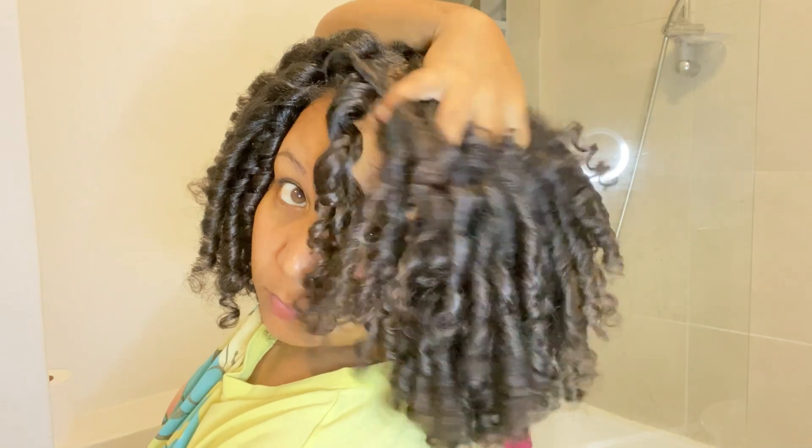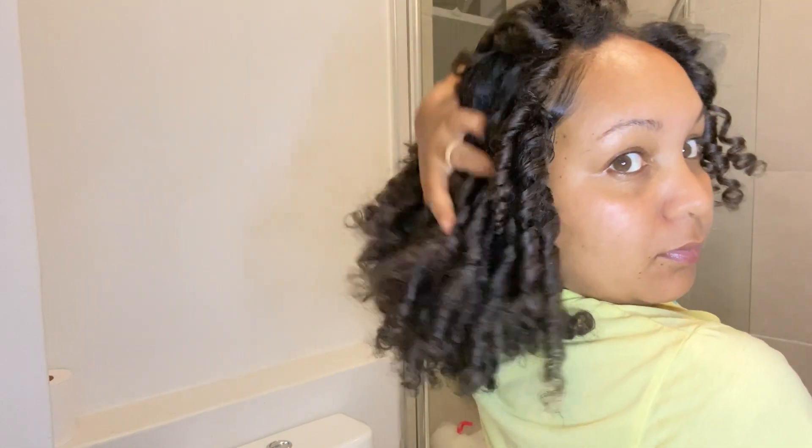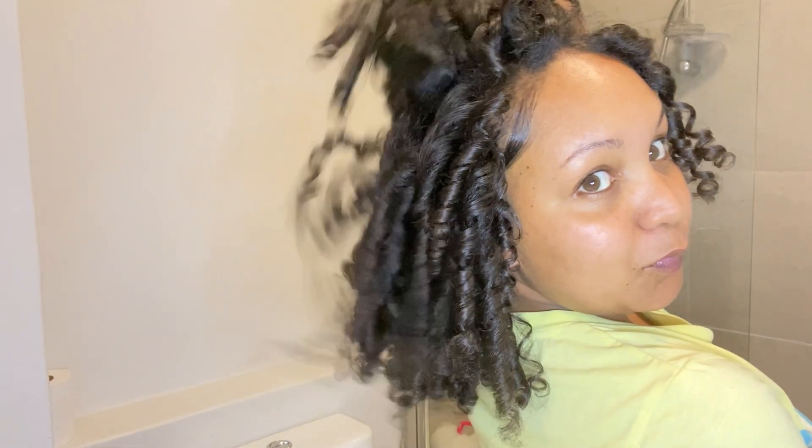I definitely want to start using mousses more because it's just nice and light, and since my hair is growing it's already so heavy — so I want to incorporate lighter products. Definitely check out Splendid; I'm so happy I got those products from them. They also have Aunt Jackie's and all those brands you're familiar with. These are my curls — I love you guys so much, I hope God blesses you, and thank you so much for watching!